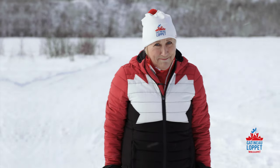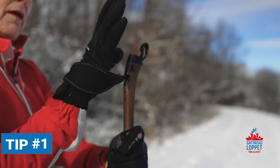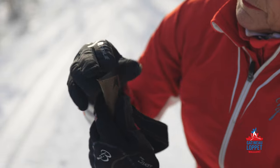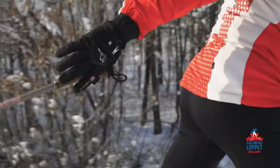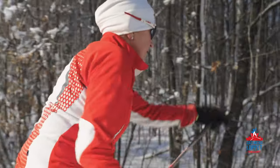Here are some basic techniques to help you have more fun while you cross-country ski. It's important to put your wrist straps on with the right side up. Adjust the length of the strap in order to be able to release the pole when poling. It will naturally return to your hand as you continue to move forward.